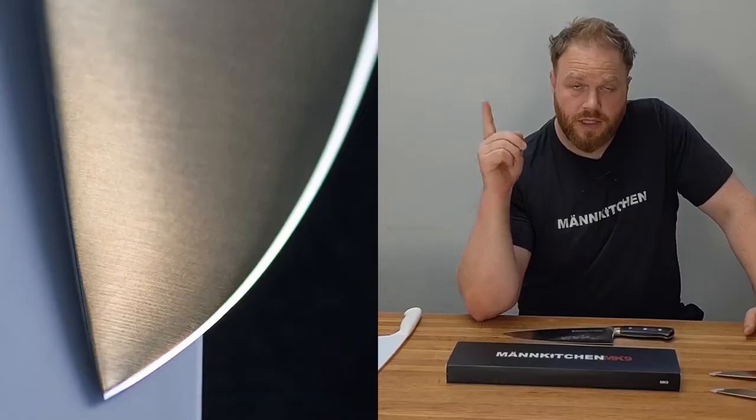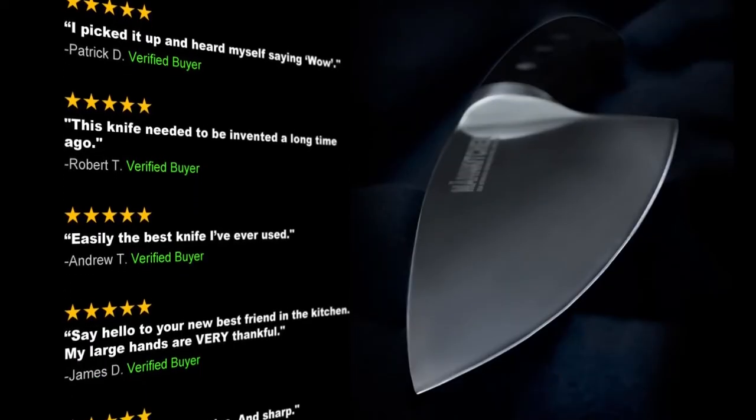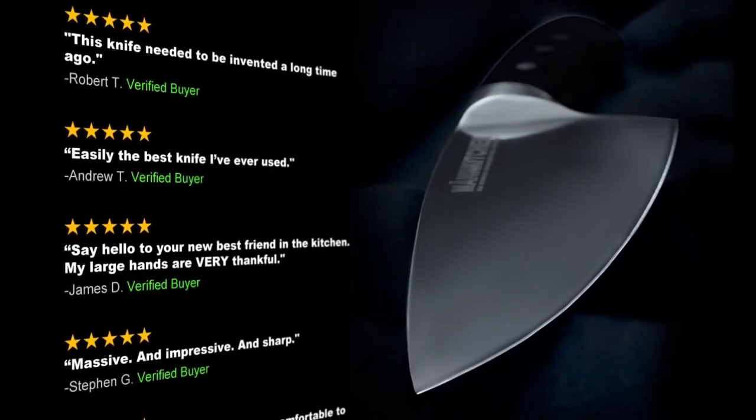The costs for engineering, raw materials, and the skilled craftspeople to build the world's best pepper mill are significant. That's why we need your help. If we reach our goal, your pledge will fund the first factory run of Pepper Cannons. In return, you'll get twenty percent off the Pepper Cannon with free shipping anywhere in the US. Our campaign last year for the Man Kitchen Chef Knife exceeded its funding goal, shipped on time, and is currently receiving rave reviews on mankitchen.com and Amazon.